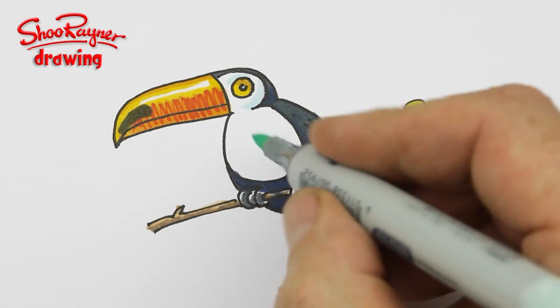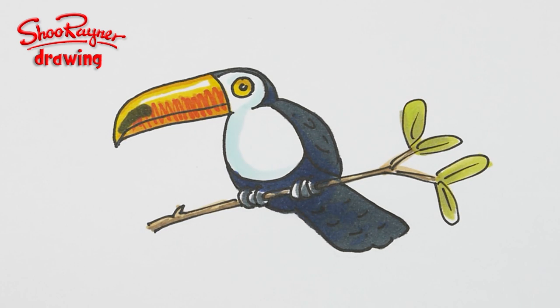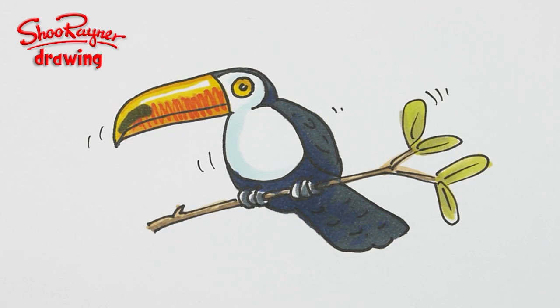Just around the eye at the top, and then just round there like that. A few little ping marks like that — and there you go, how to draw a toucan.